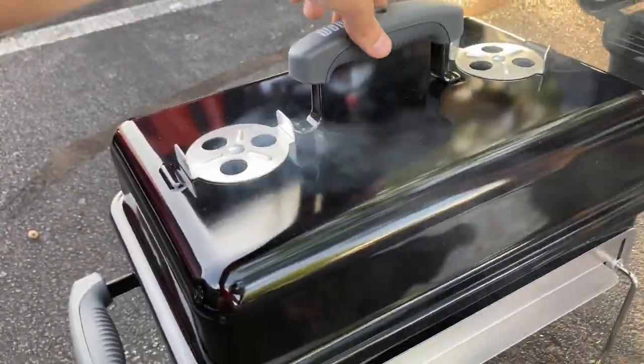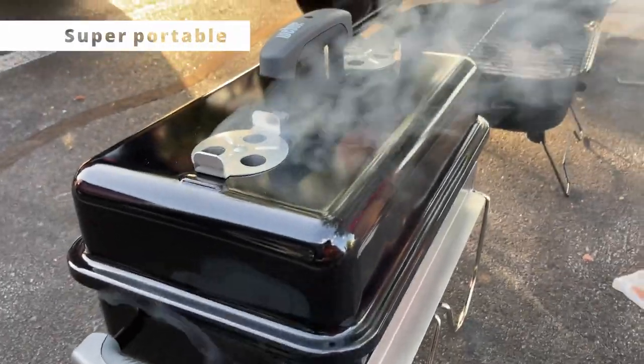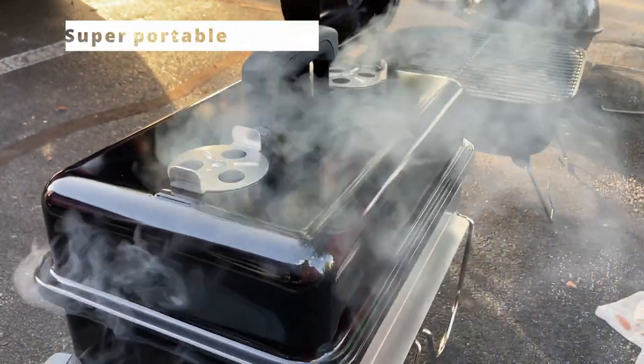Overall this worked great. The setup was simple, it did a great job at the tailgate, and it's a pretty versatile option — very easy to get in and out of the car and take somewhere with you, whether you're camping, tailgating, or whatever you want to do.